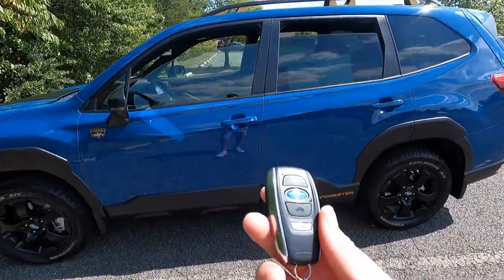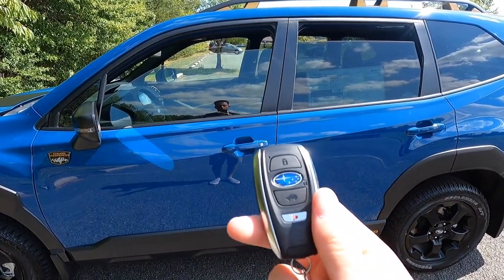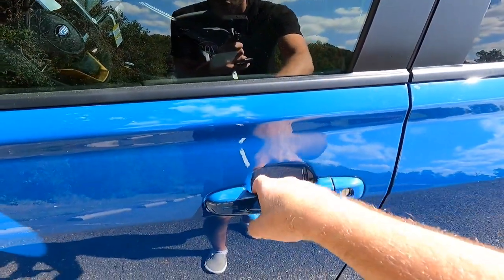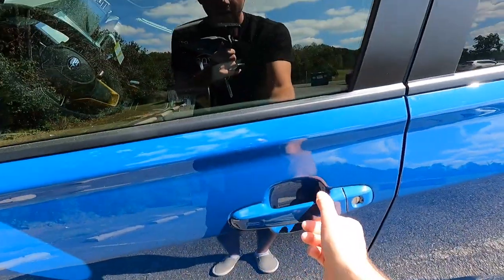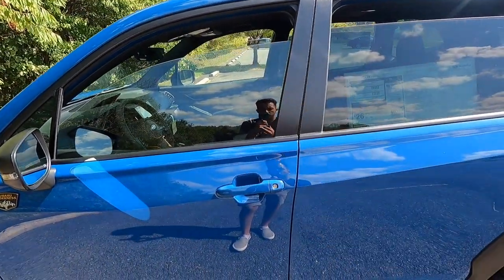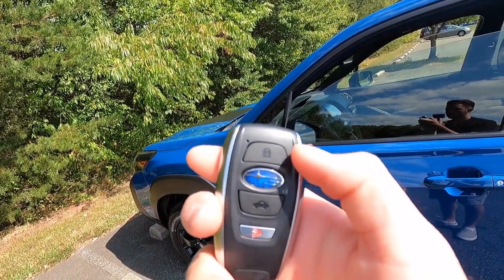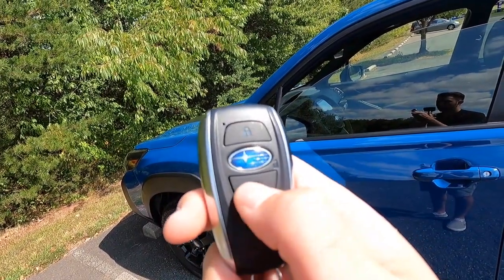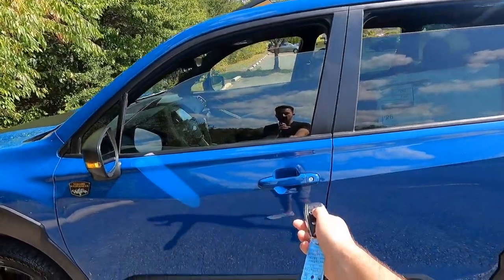You get keyless access: have your key fob in your pocket, walk up to the vehicle, put your hand behind the door handle, and it unlocks. You can also lock it by running your finger across the two lines on the handle. Keyless access is only on the front two doors. On the key fob from top to bottom: lock, unlock (Subaru logo), power liftgate, and panic.